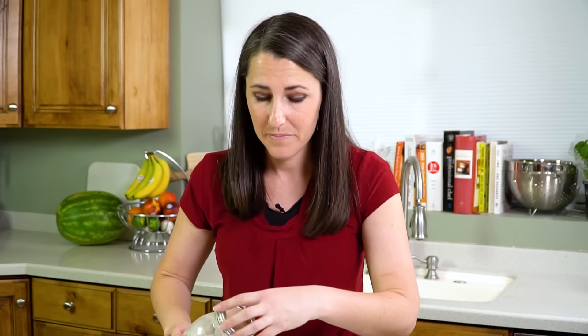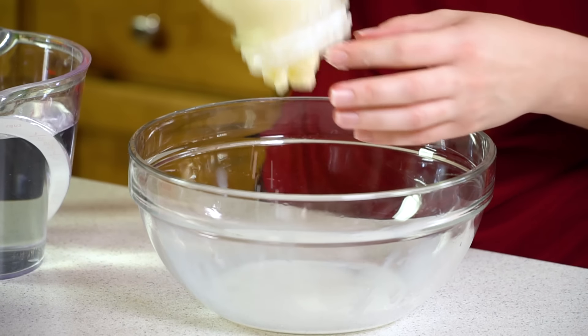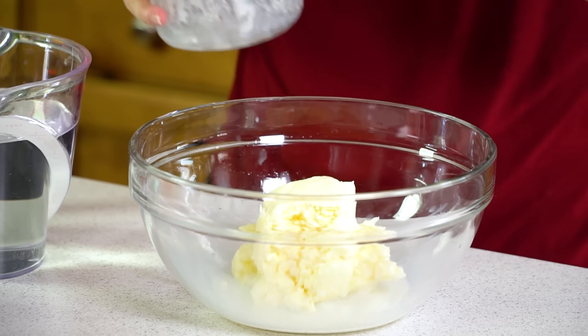Then we're going to take the solid part. I'm going to get it out — there's still some buttermilk in there — and put it into a little mixing bowl here. Finally got it out.